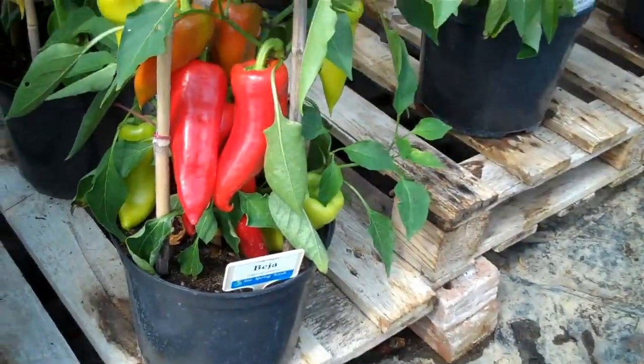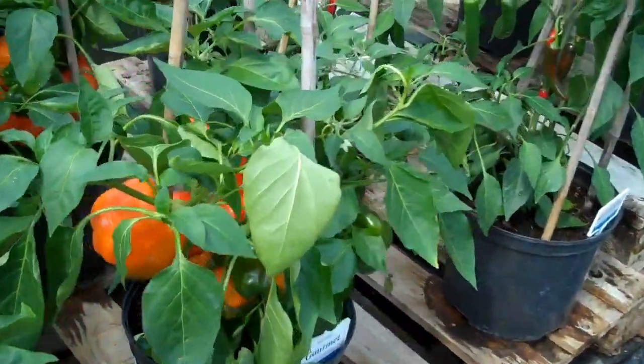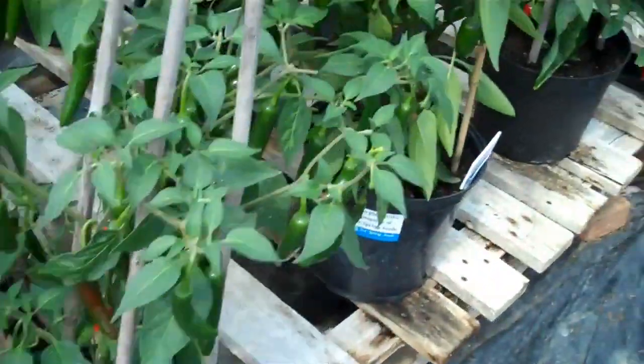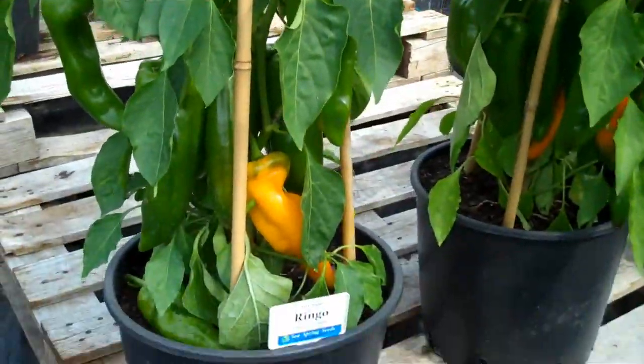Next on is Gourmet — this one is a bell pepper going from green to orange. Then moving on, this is Ringo. Ringo needs to be in a bigger pot as it's a bigger plant.